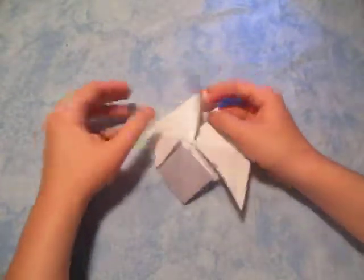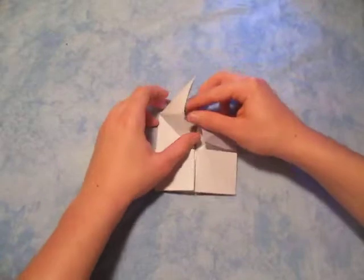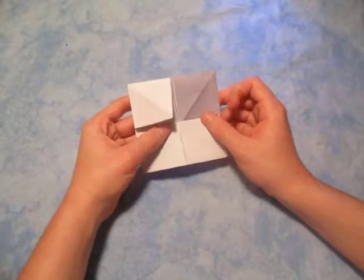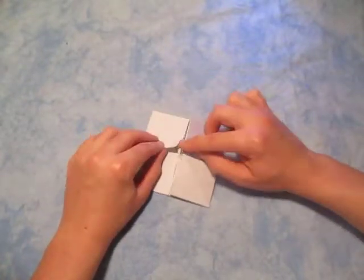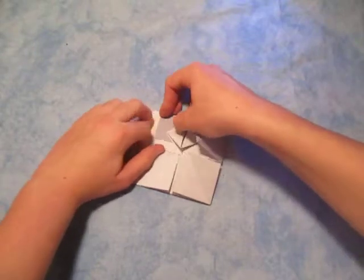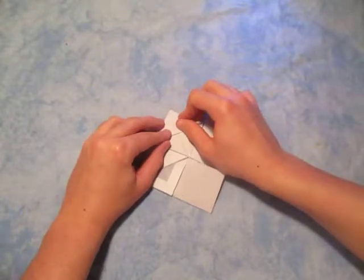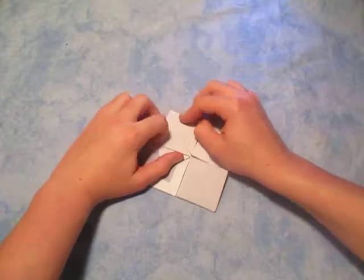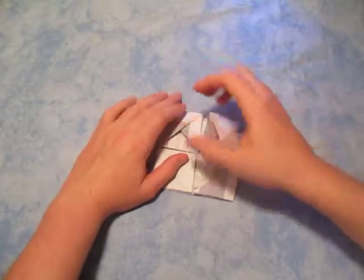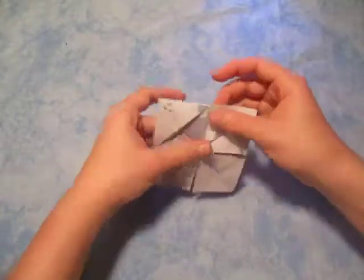That should be fairly easy. Do the same thing two more times — make it so that this sticks straight up, open it up, put your finger all the way towards the back, and squash it so that this point comes to the middle. Just like that, that's what it looks like.